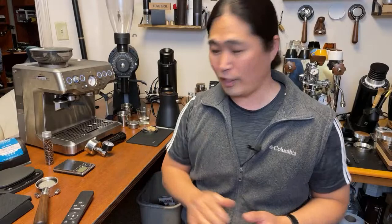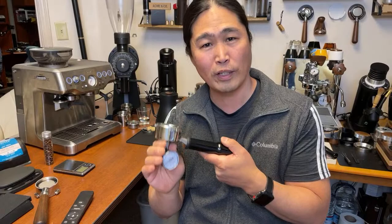I don't know how we settled on 9 bar as a standard, but right now if you talk to professional coffee machine folks, it's supposed to be between 8 and 9 bar. Our Barista Express comes in at 14 bar. I have a pressure gauge here, so I'm going to show you what that pressure looks like.